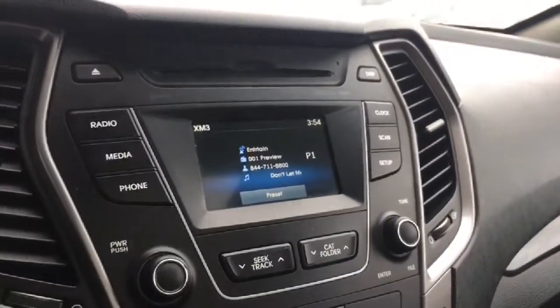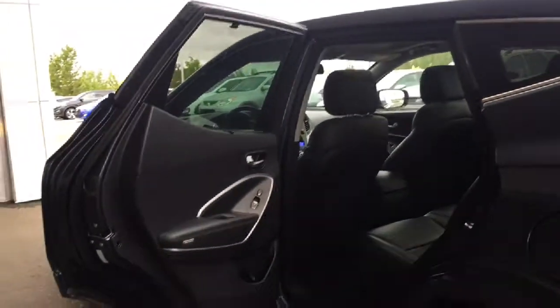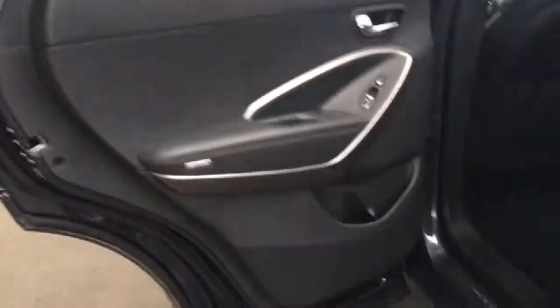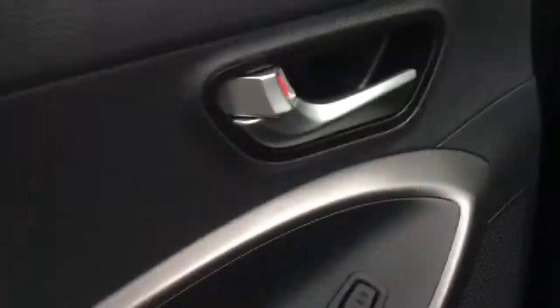Heading into the back of the Santa Fe, as you can see that door opens nice and wide, giving you easy access to get in and out of your vehicle. Coming over here we have extra storage, and the back passengers also get to enjoy that two-stage heated seats. Built right into the windows we have those beautiful sun shades, so if you have the little ones back there you don't need to worry about the sun getting in their eyes — that's built right into both back windows.